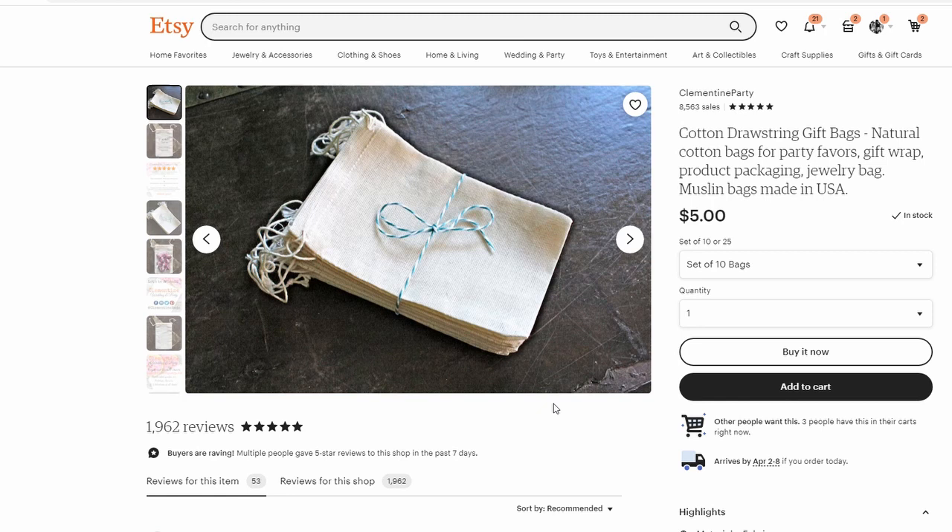I found these on Etsy — these are muslin bags, and they are 10 for $5. This would be very much a swap for a plastic bag.